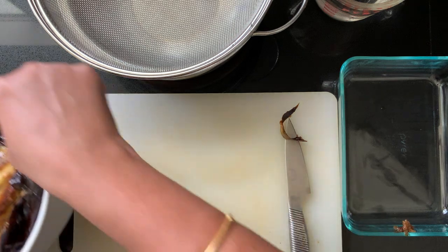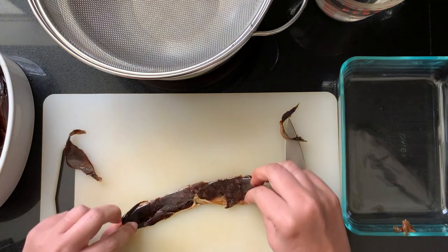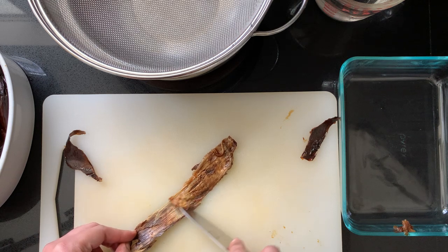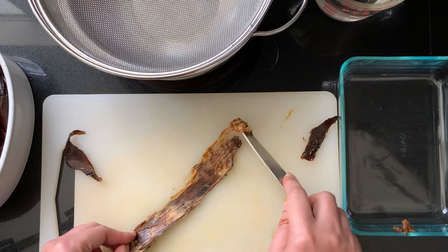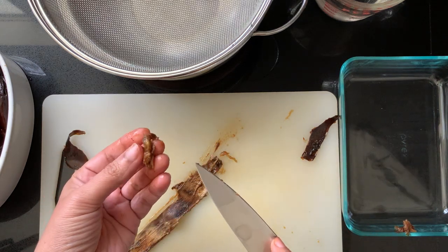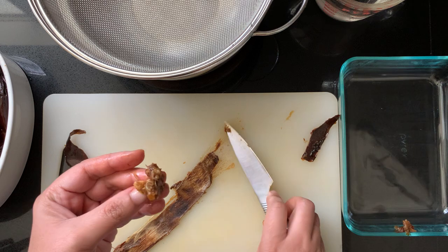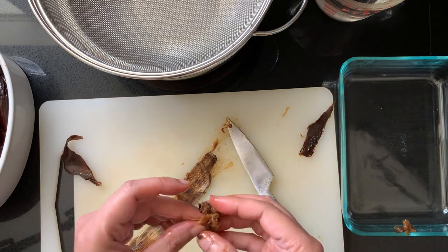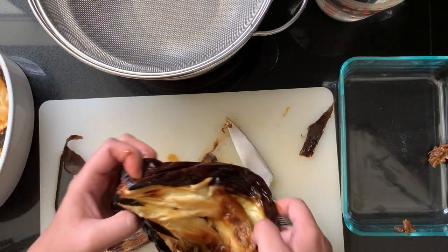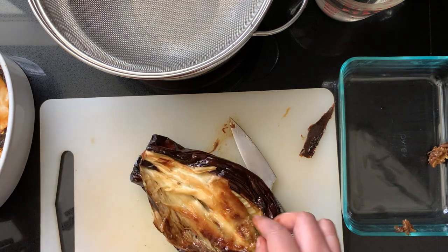I'm going to move this to the side so you can see better how I'm going to work this. The piece I pulled off was a piece of the skin, but as you can tell there is a little bit of eggplant still in here. This is also the part of the eggplant that has the really nice aroma from the baking — it gets the smell of the char — so you want to be sure to save that and not toss it out.